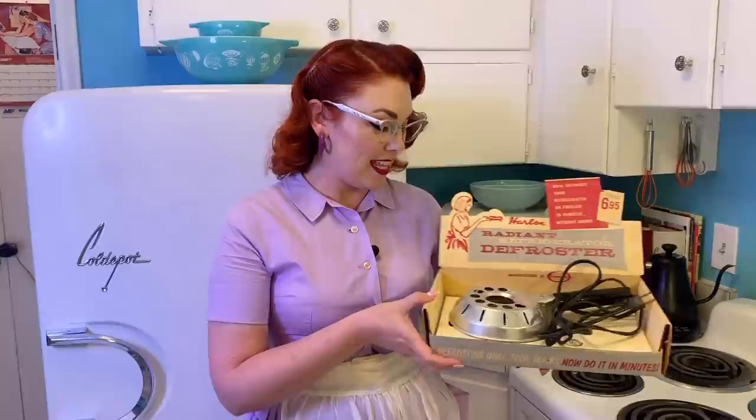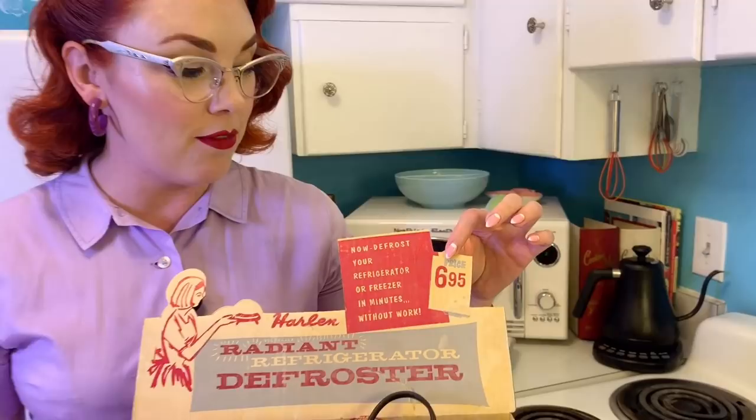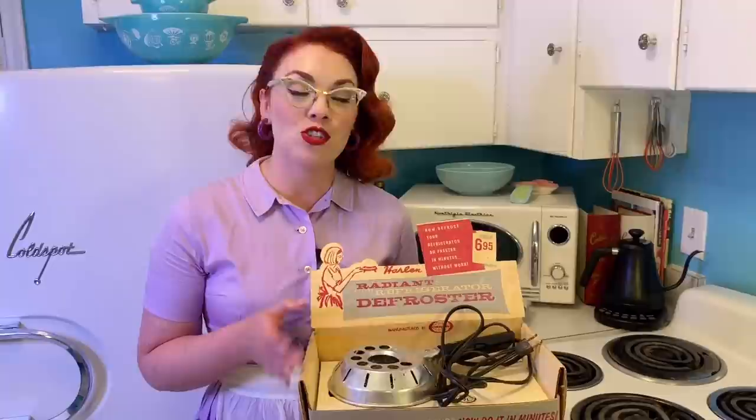Final thoughts on the Radiant Refrigerator Defroster — I'm going to say this is a nifty gadget. Worked like a charm. If we didn't have as much frost and ice in there, it definitely would have done exactly what the ad said and worked in minutes. As it was, it still only took a few hours, whereas doing it the old way — unplugging and propping it open — would have lasted over a day. In the 50s the price was $6.95, which equates to about $66 in 2020 dollars. That is an expense to weigh, but I think it would be worth it to not have to chisel at ice or find a second fridge for your food overnight.